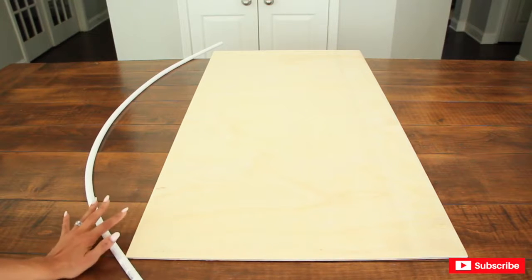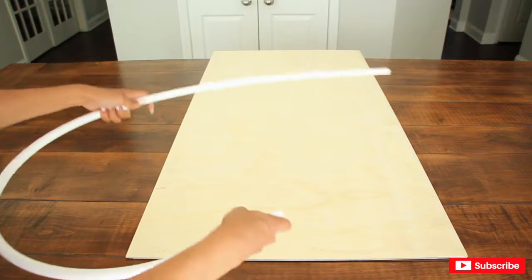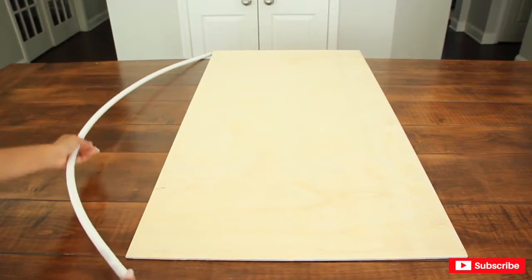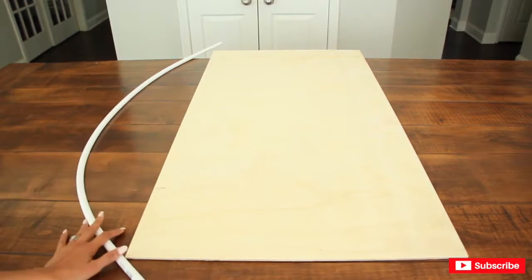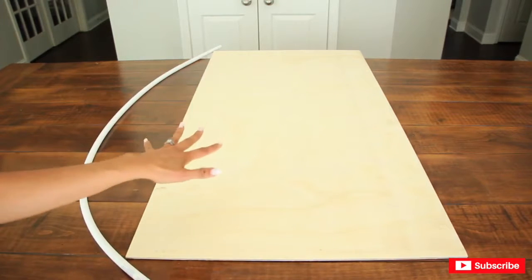This PEX tube was left over from another project and it's a tube that bends. You can pretty much shape it whichever way you want, and I'm going to use it to draw the upper part — the spork part of Forky. You don't have to use this; you can easily grab a bowl and use that instead.